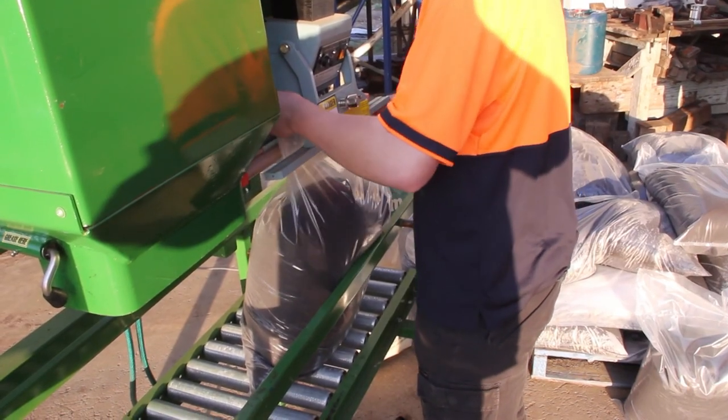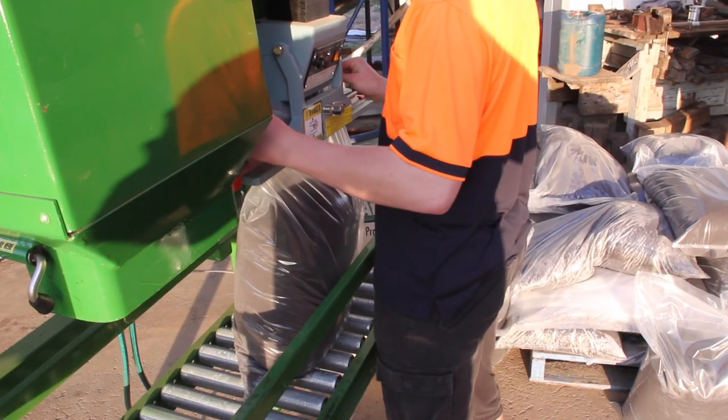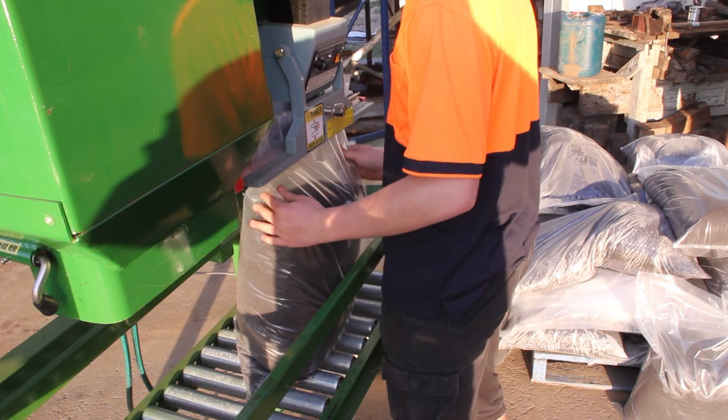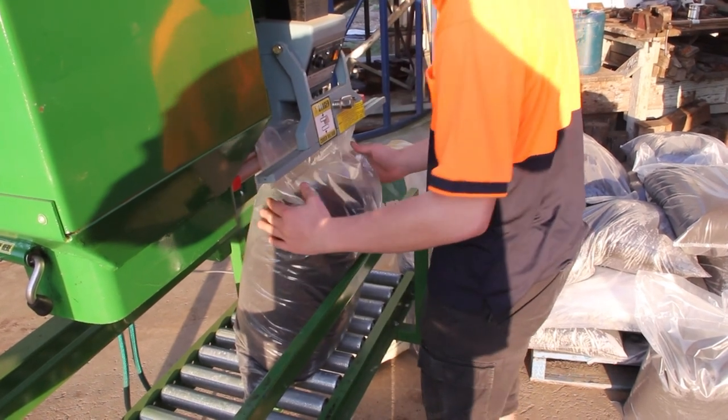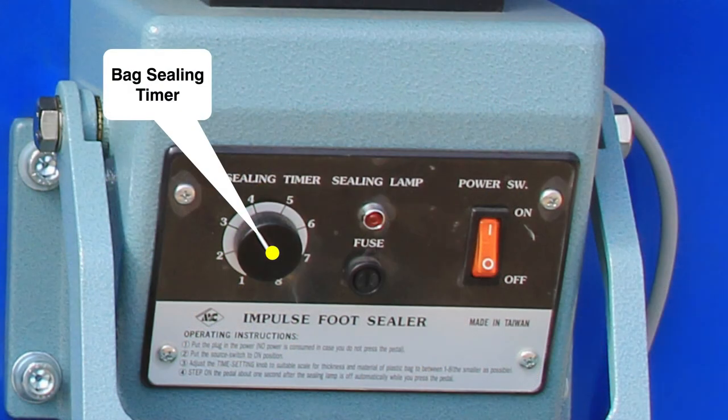Lift the open bag top through the bag sealing unit and press the seal pedal. The heat clamp will close on the bag and begin the heat sealing cycle, and will open automatically on completion. The duration of the heat sealing time can easily be adjusted to suit most bag types.